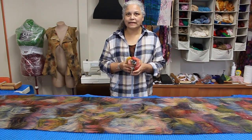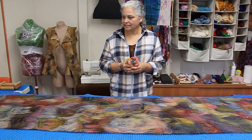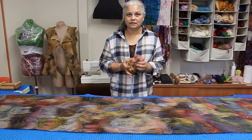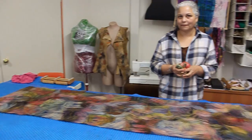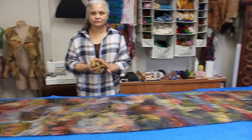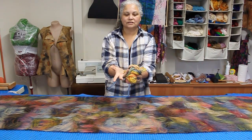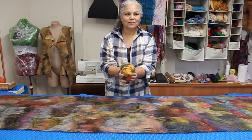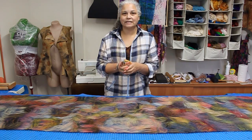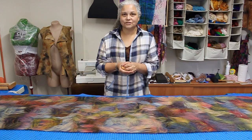I've finished the laying out. The fabric piece is around 3 metres by 60 centimetres wide and I've ended up using around 30 grams of the merino silk blend. I've decided that I'm not going to use the silk hankies after all, so I'm just going to go ahead with wetting this down and start to roll it.